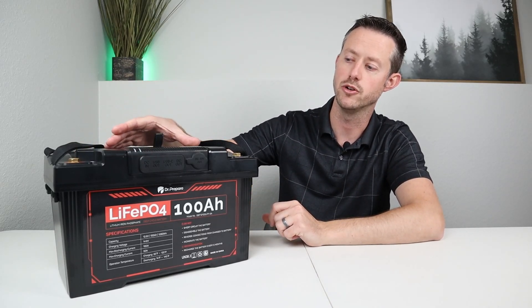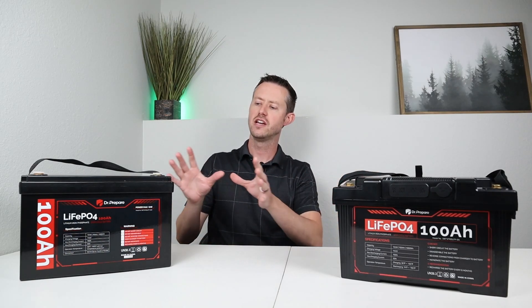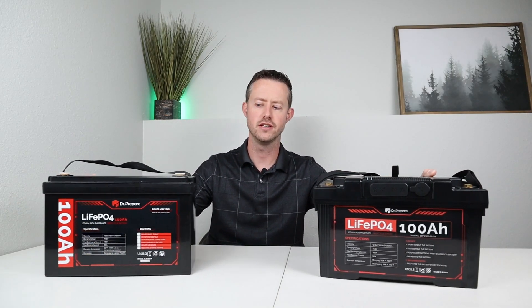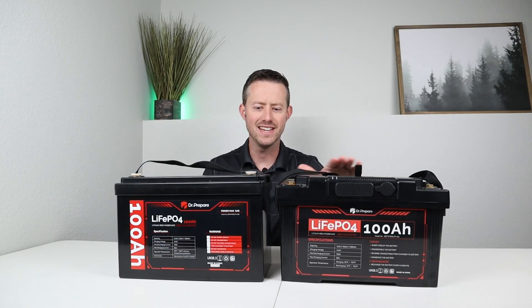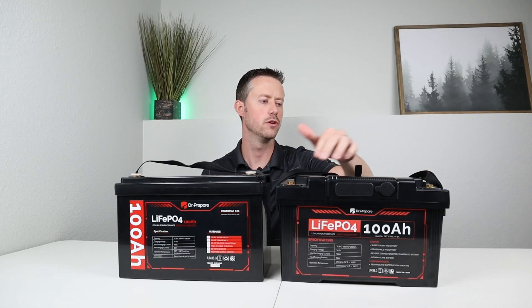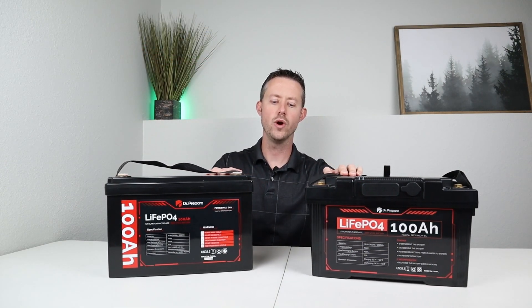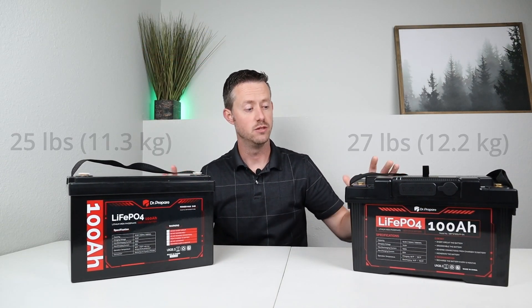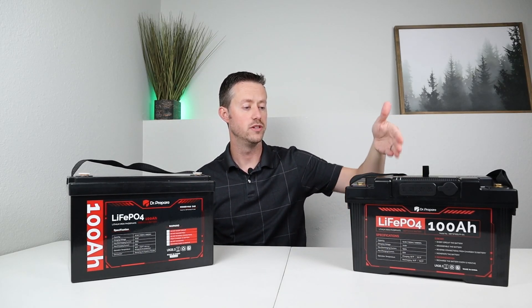Before the teardown, I want to show the size difference between these two batteries. This is Dr. Prepare's other 100 amp hour battery and it's almost the exact same height. I really like how the terminals are recessed so they're not exposed — in fact, you can stack two of these and create a parallel system. The weight and size of these batteries is basically identical; this one is just a little bit heavier.